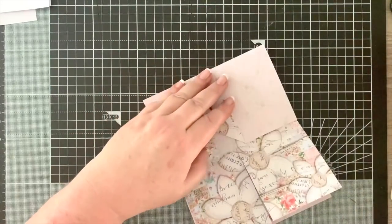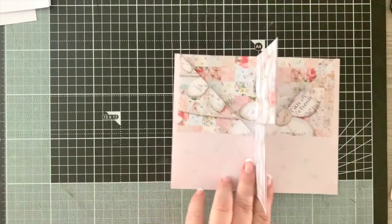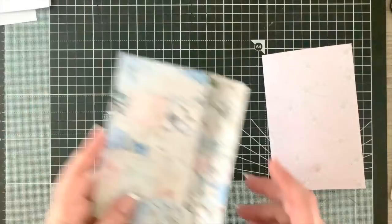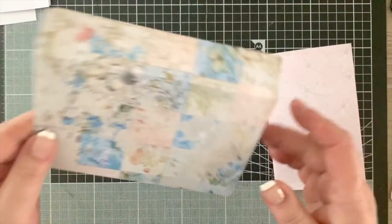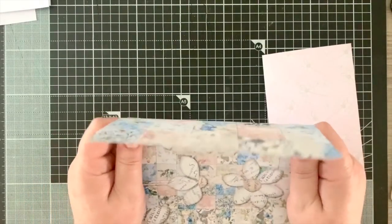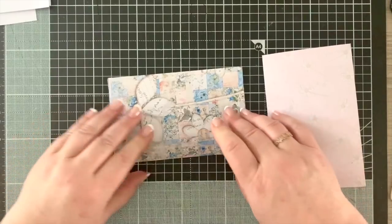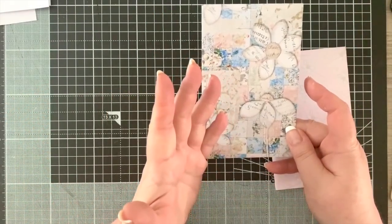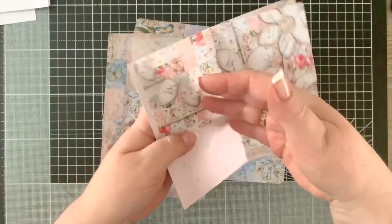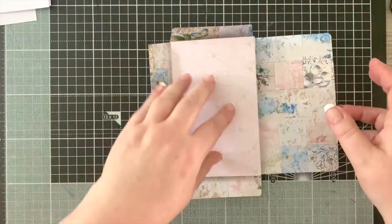We've got that all sorted and now it's the moment of truth - here's our envelope. Let's make sure I get the front right - I want the flowers on the outside. That's going to be the front, and when we open it up, we can see the inside. The flowers' stalks are going up, and we need to fit the inner section in the middle - and it's a perfect fit.